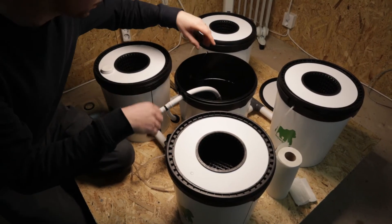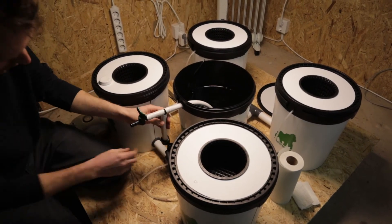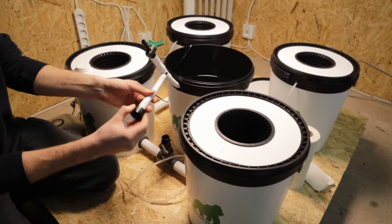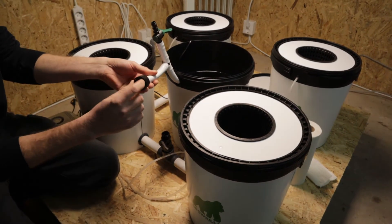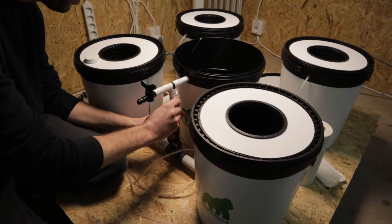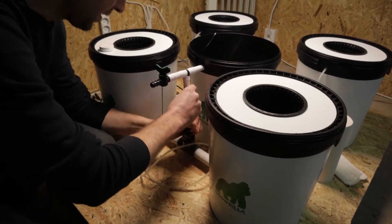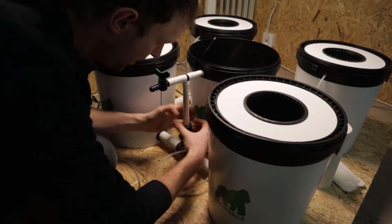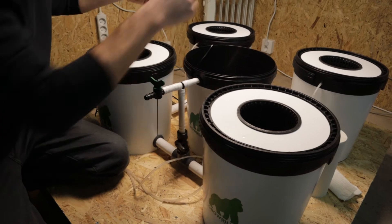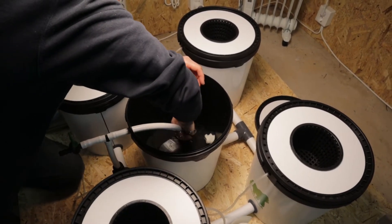We're going to fix this leak. Growrilla Hydroponics have designed this so it's nice and easy. I've unplugged the separate piece from the pump and I'm going to set it back onto this T-junction. It's important to know that this moves up and down as the thread gets tighter, so I'm going to push it right to the top so the gasket sits right on this bit and gives us a good seal. Then I'll take the first thread and do it as tight as I can — that's where our problem was before.